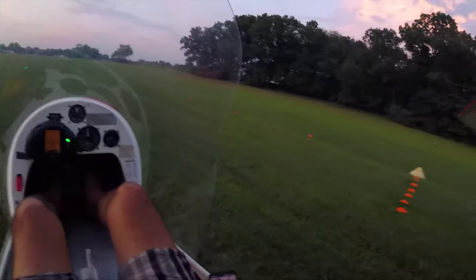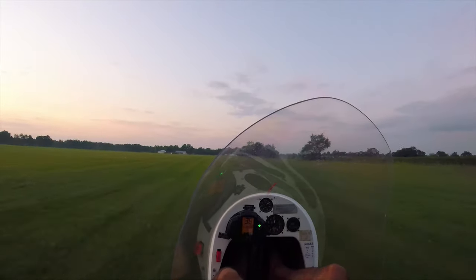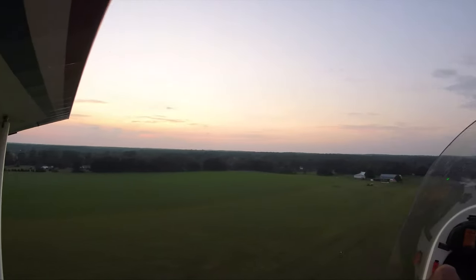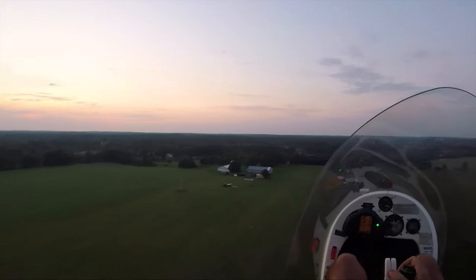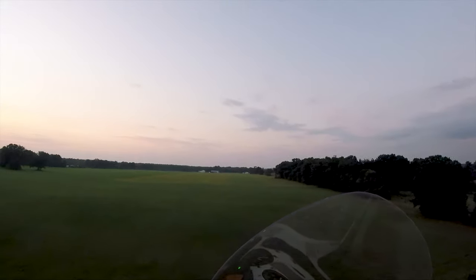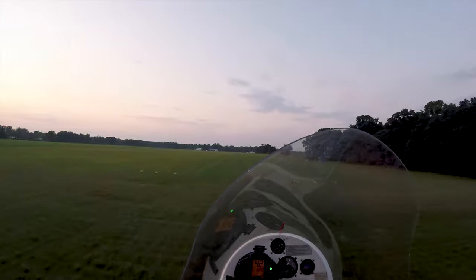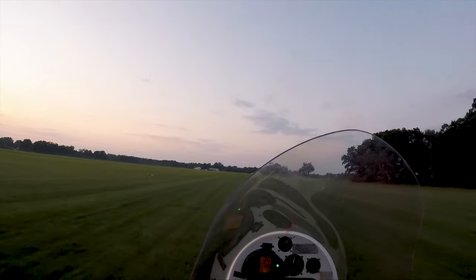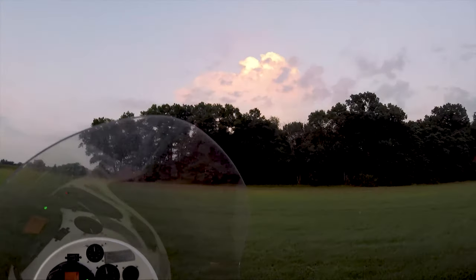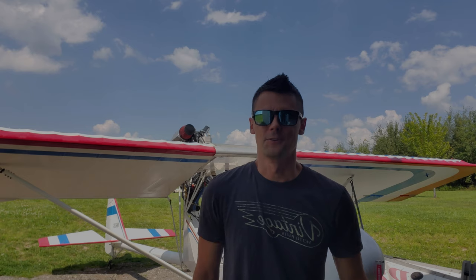Ready? That was under 100 feet for sure — the tail wheel was still on the ground but the mains were up. I felt the tail wheel on the ground for a little bit. Okay, here we go — this is it, this is the good one, I can feel it. Slow it down. Almost tipped it over. Let's see: one, two, three, four, five. So pretty cool stuff.